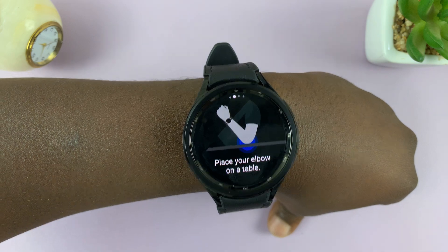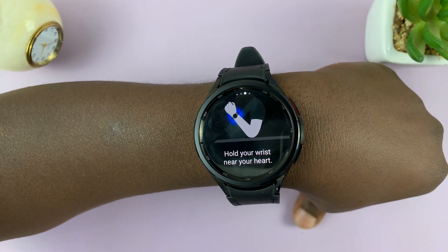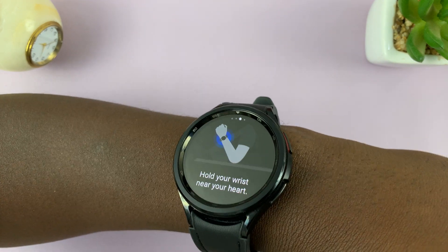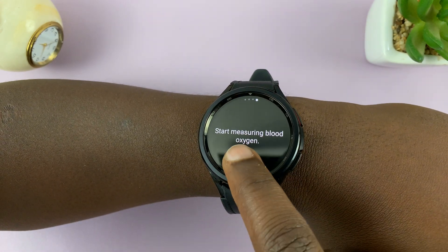It says you should place your elbow on a table and hold your wrist near your heart to start measuring blood oxygen. Tap OK.